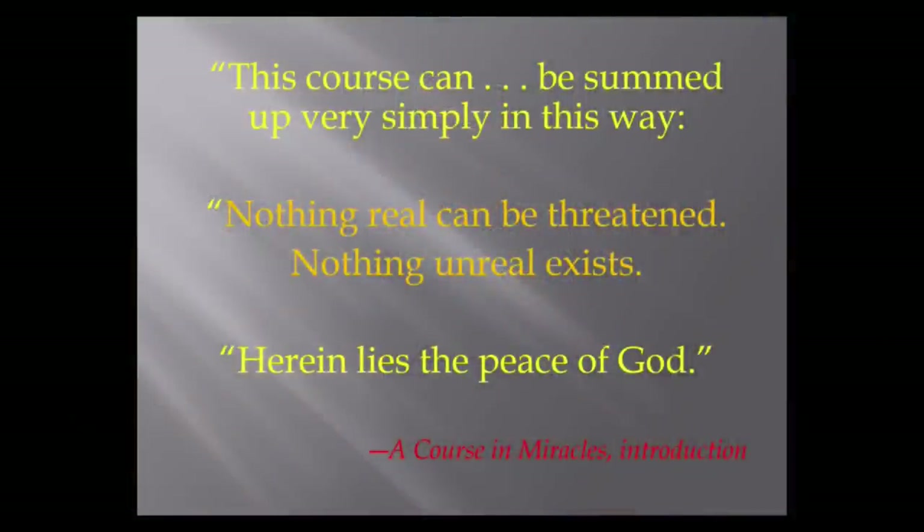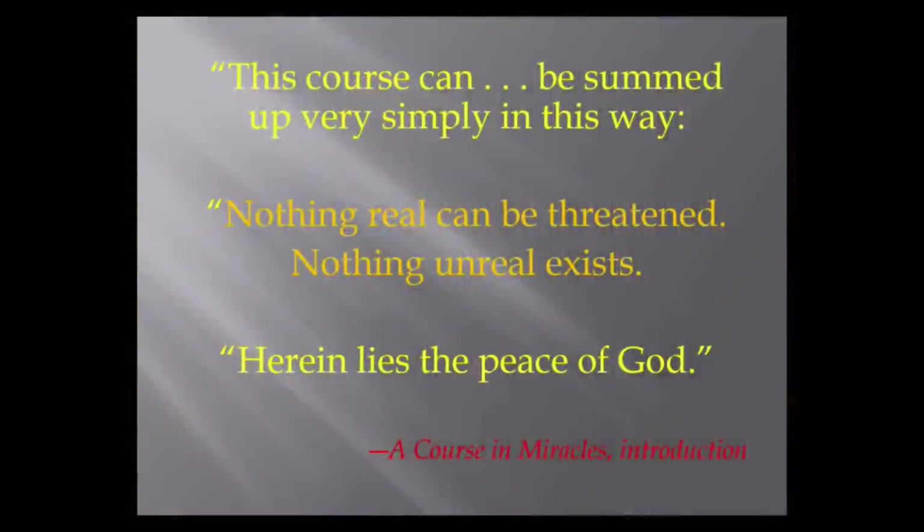Where did it come from? Who wrote it? I'm going to explain the phenomenon called channeling. This is a fairly new term — over the last generation or two — for a phenomenon that has gone on endlessly throughout history. Basically, a person hears an inner voice which they do not identify with themselves personally, and writes down what this voice has to say. It is usually heard inside your head, not as an auditory hallucination.